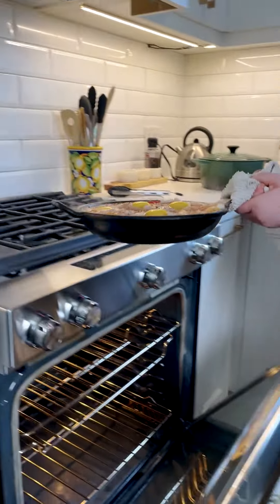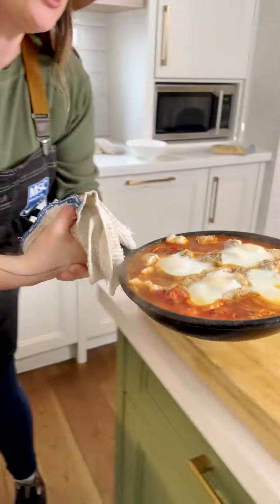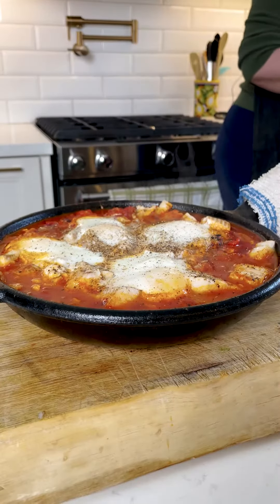Now put the eggs on top, then throw this in the oven. It'll take about 25 minutes or so for the eggs to cook through and everything to come together at 350°F. Coming in hot — look at this beauty.